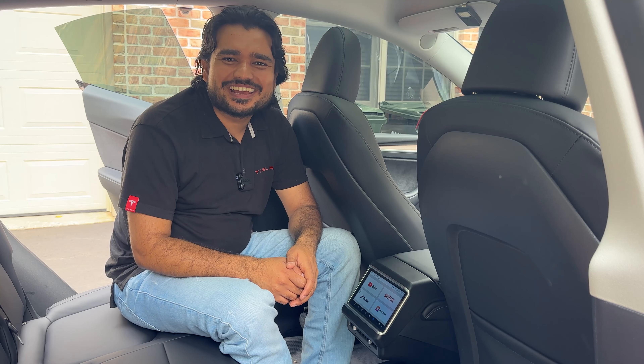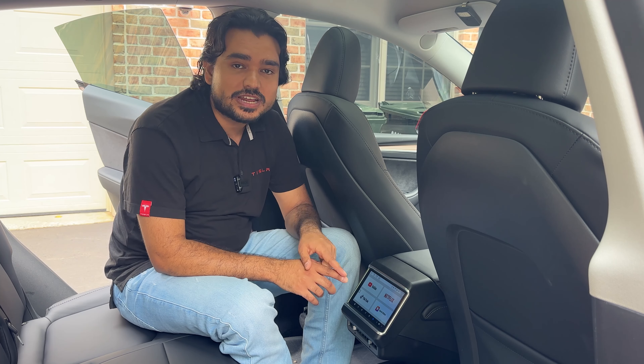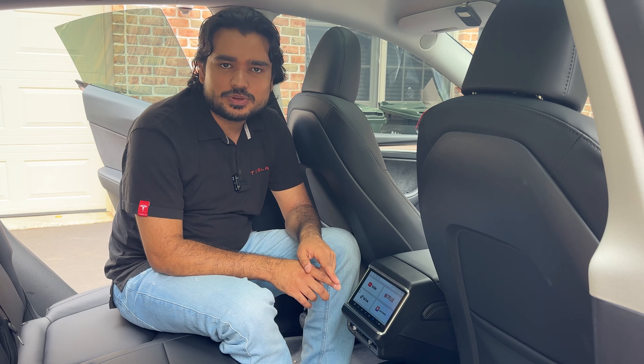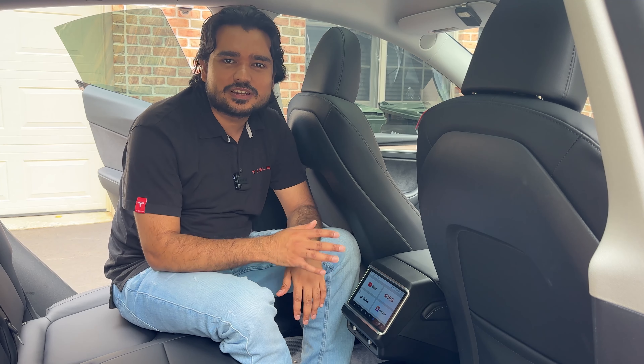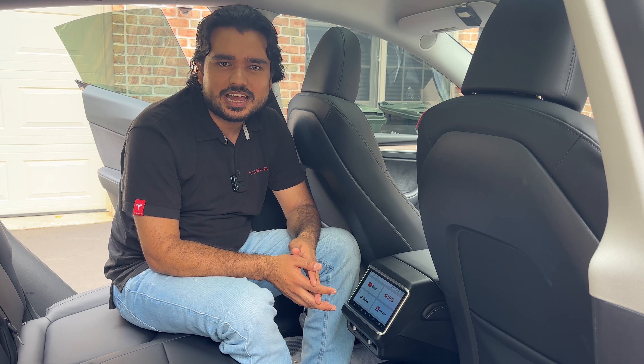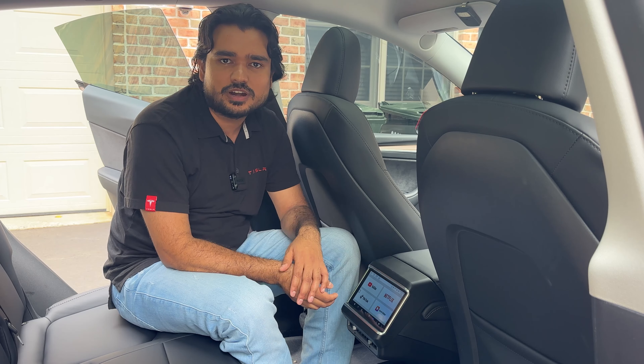Hey, what's going on everyone, Shiva Sapkota here with another Tesla review. Today we are reviewing the 7.5-inch rear climate control and entertainment display from Handshow. Last week I posted a video showing you what this screen was about, but I told you that this week I was going to bring a detailed step-by-step installation guide and review of this unit. We're going to do a lot of testing so that you can make your decision on if this is the right product for you.